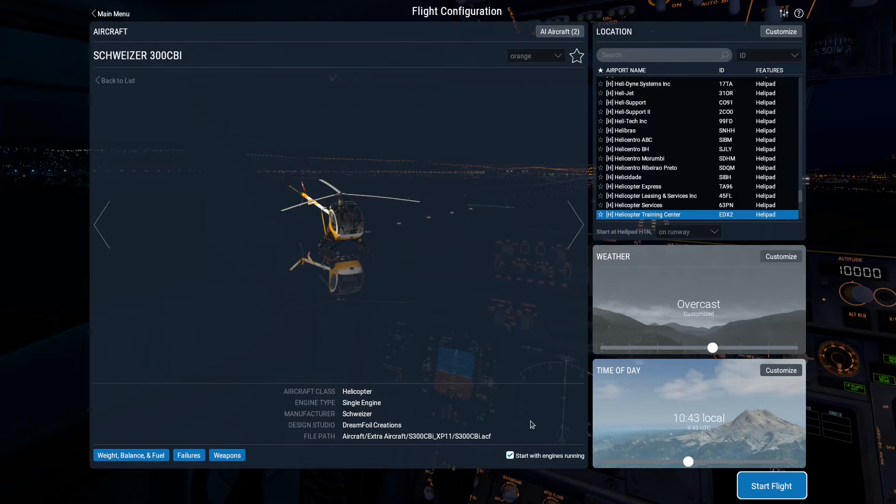There is a checklist inside the helicopter that you can click on. It's in the glovebox. There is also, of course, the checklist in the manual that comes with the helicopter, which can be found in the same directory as the helicopter, wherever you loaded it, in your aircraft directories on X-Plane.